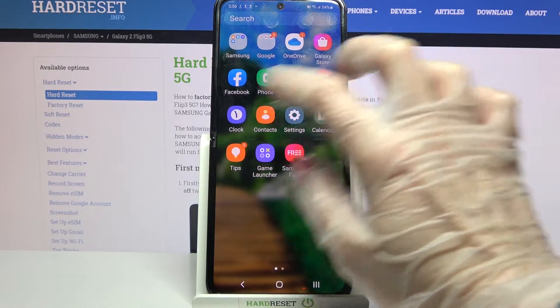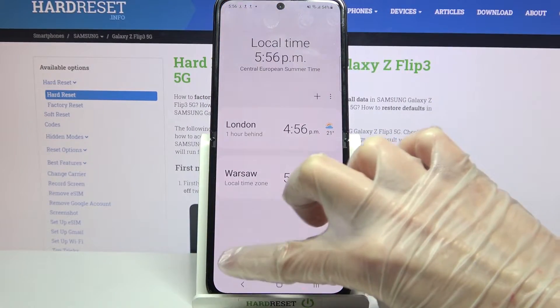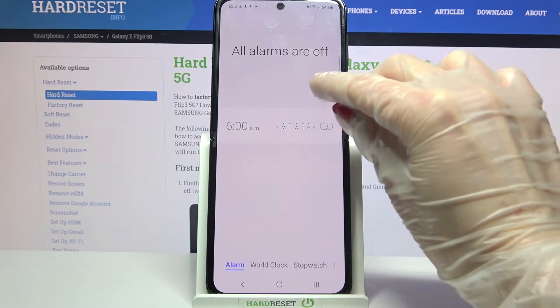First of all you need to find the Clock app and tap on it. Now select Alarm at the bottom left corner and click on this plus icon.